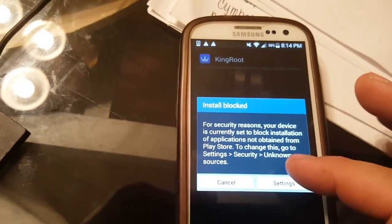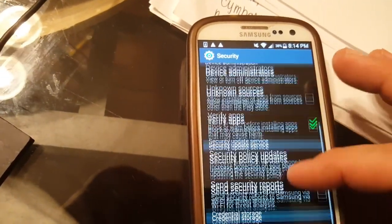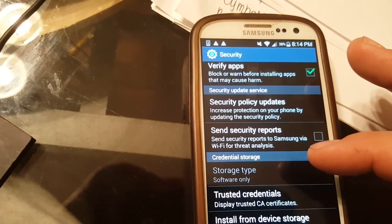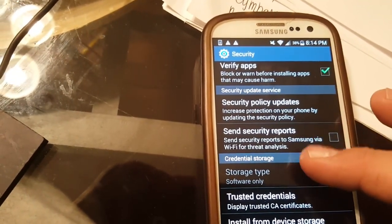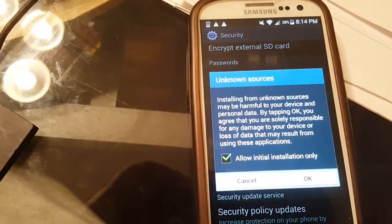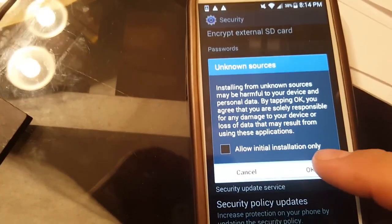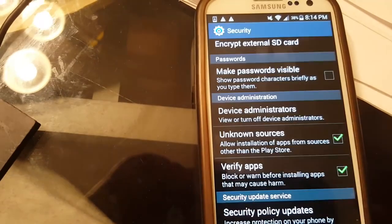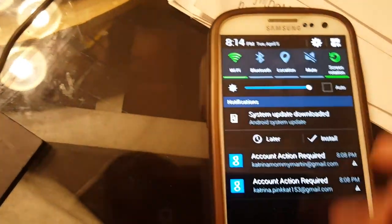I also didn't set 'Unknown Sources' either, so we have to go into Settings and allow unknown sources. Right here — 'Unknown Sources' — tap it and say OK. So we're getting all these security options out of the way.